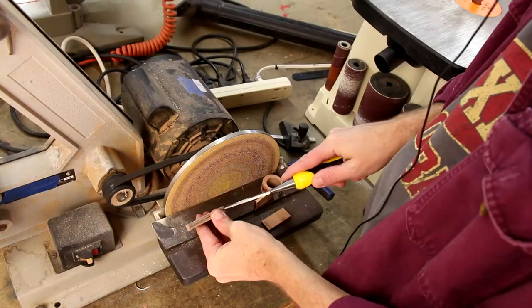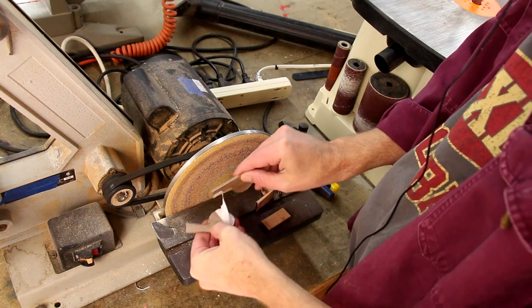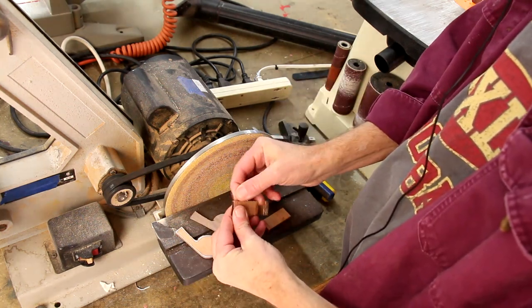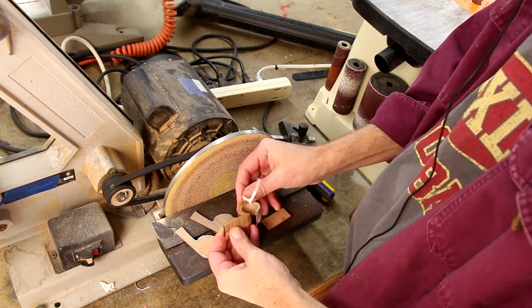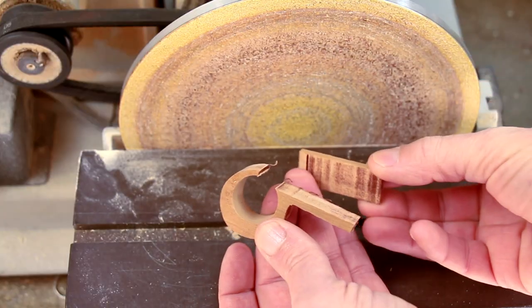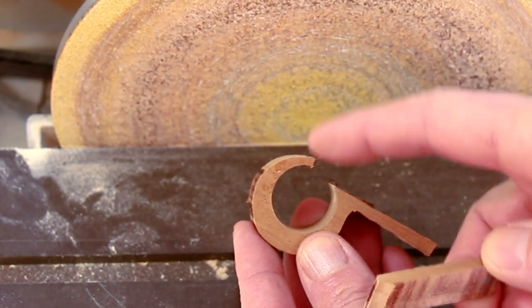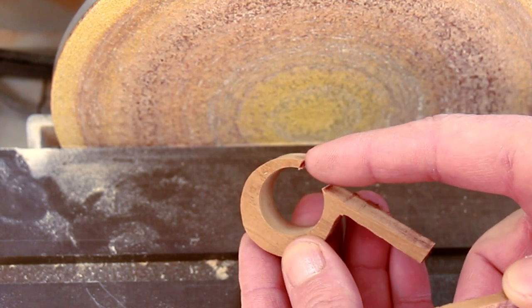I can pry apart these two pieces and peel off that template. On my disc sander, I want to try to flatten out this surface and this surface, making this top piece a little bit thinner, and I want to try to taper this top section down a little bit more.